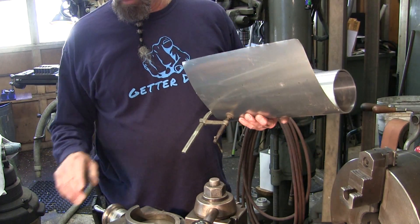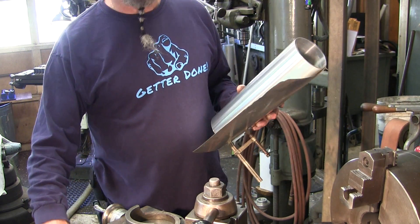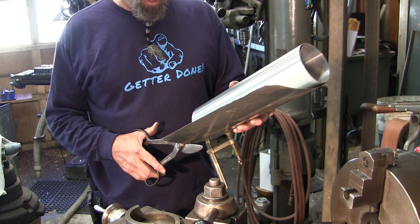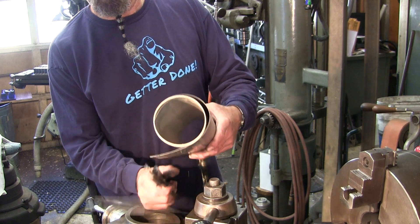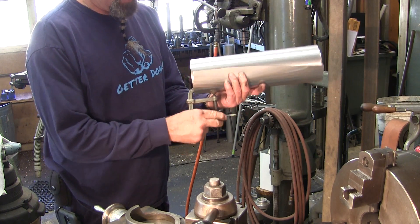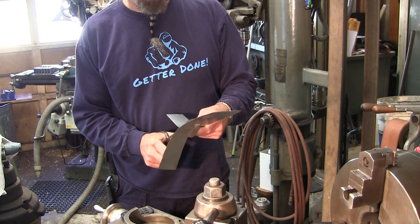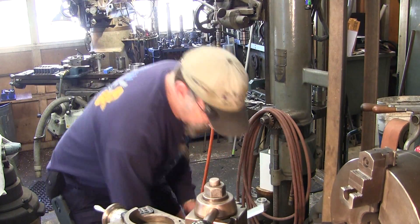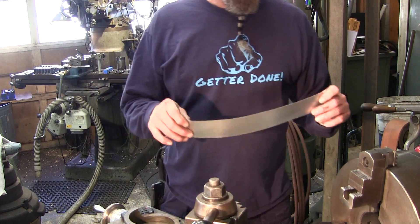This happens to be some that I fold up to make drip lips around windows on the house, but it also comes in handy in the shop. The little squares you can buy in a pack for bending and flashing during shingle work — they work too. I'm just going to cut a strip off here, a little narrower than the width that my jaws stick out. I have one designated clamp just to hold my roll from unspinning.